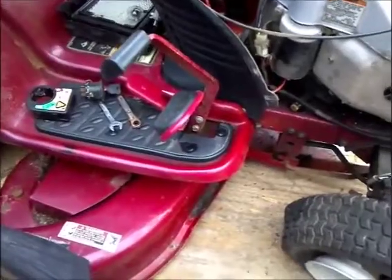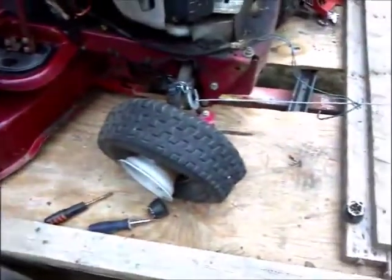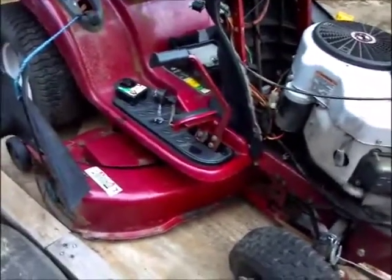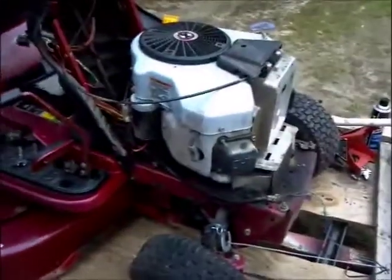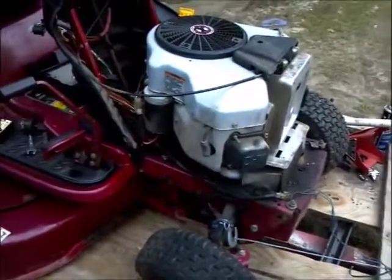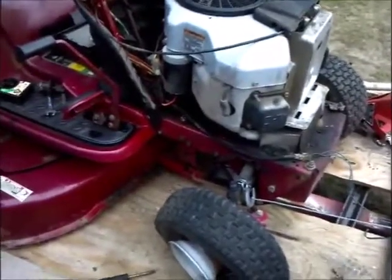There was a simple problem that could have been fixed, but now it needs a lot more work because it sat up for so many years. I should just be glad that the ignition is the problem. Now on to see if we can get the engine to run off the gas — hopefully I just pour gas in the tank and it's fine.